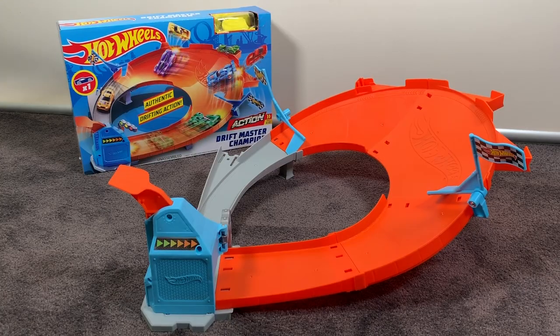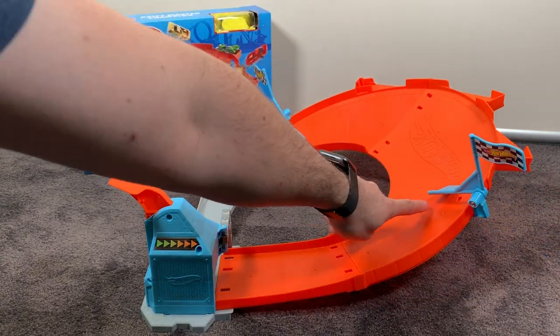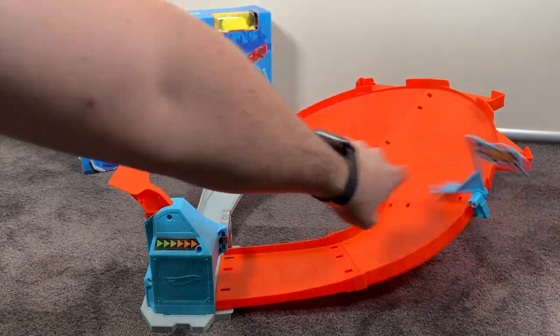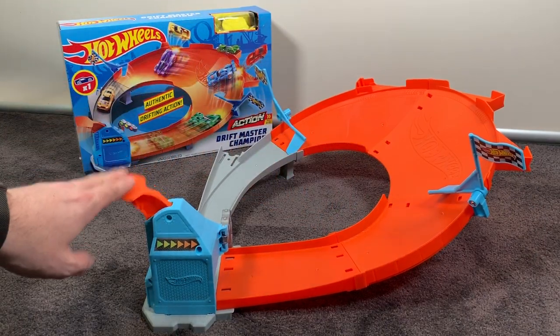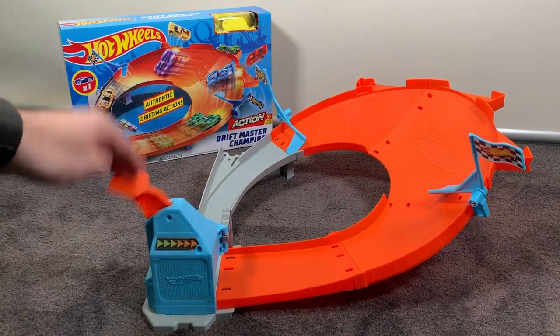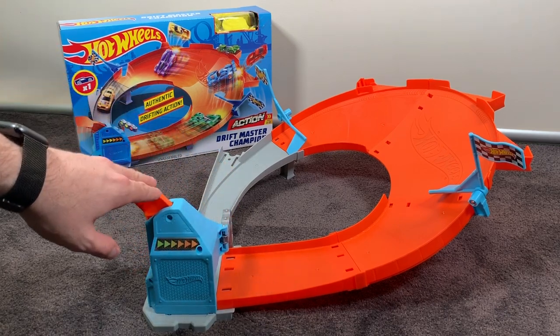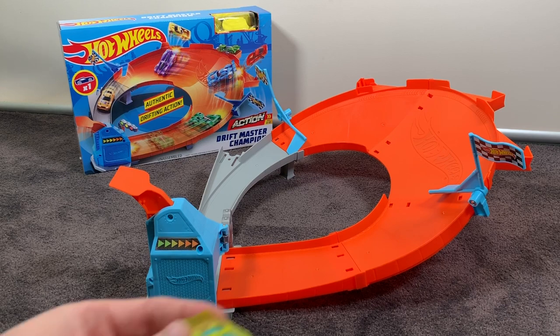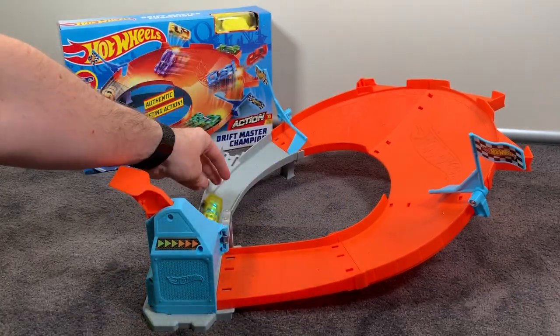Okay, so you can see we've got it all set up now. These are the flags, which are the added challenge — I'm guessing the car slips underneath and knocks the flag over if it hits it. This is the launching area. It doesn't have as much power in the launcher as I thought it would, so I'm not sure how the cars will perform. We'll load up the car that comes with the track set — pretty nice looking car.